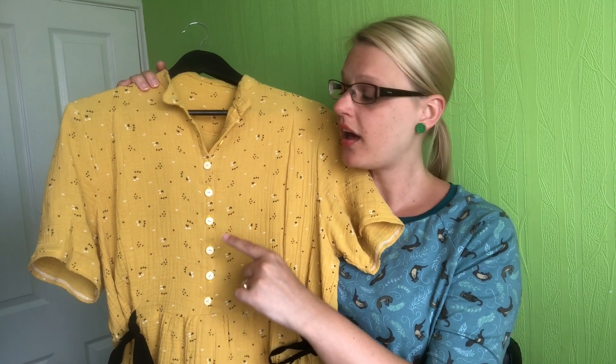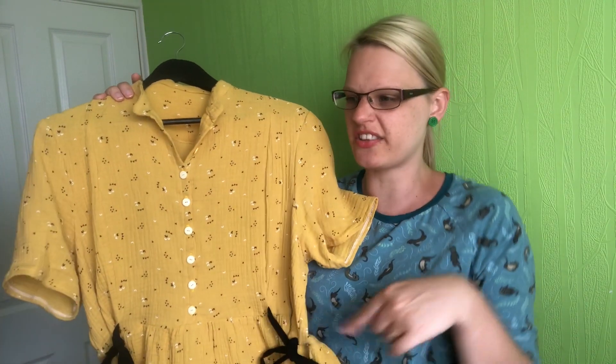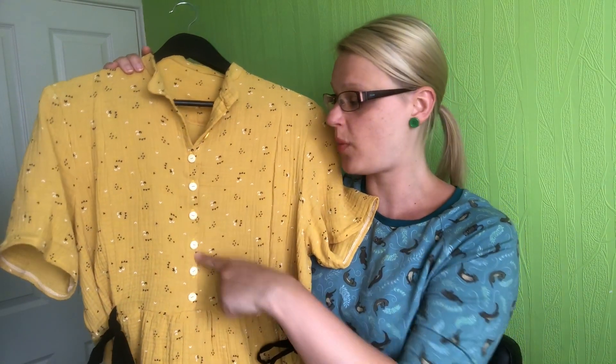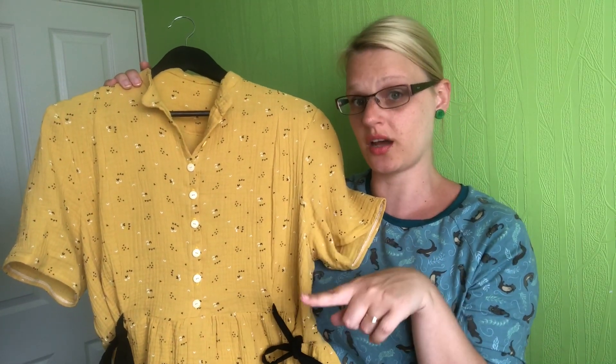I did add more buttons than the pattern suggests. My other Honeycomb dress sometimes has a little gappage between buttons — you can see little holes through it. So I wanted to add a few more, and when I wear this one there are absolutely no little gaps between the buttons. So if you have that problem with the Honeycomb, just add more buttons!